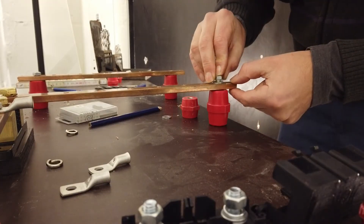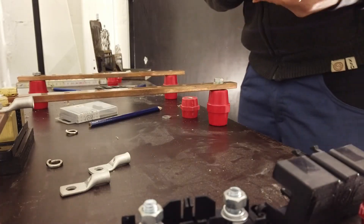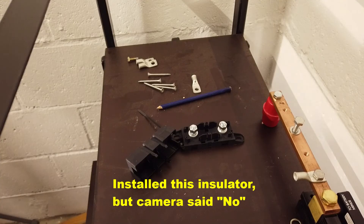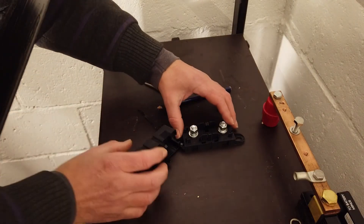I'm using an M6 screw but I will use this one temporarily now. So what do you think of this solution? Let me know in the comments.